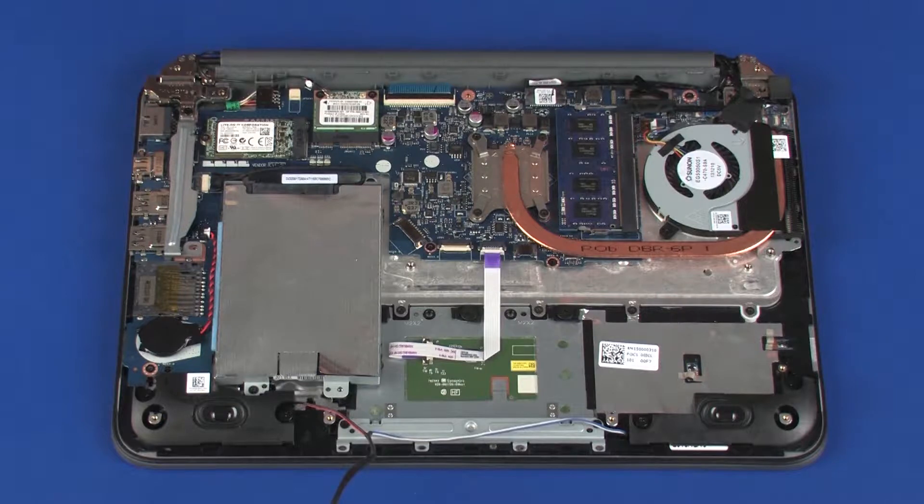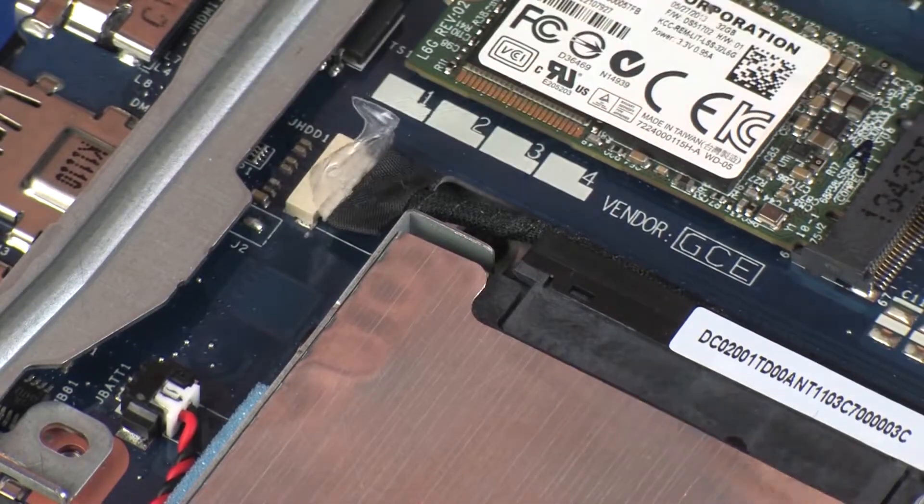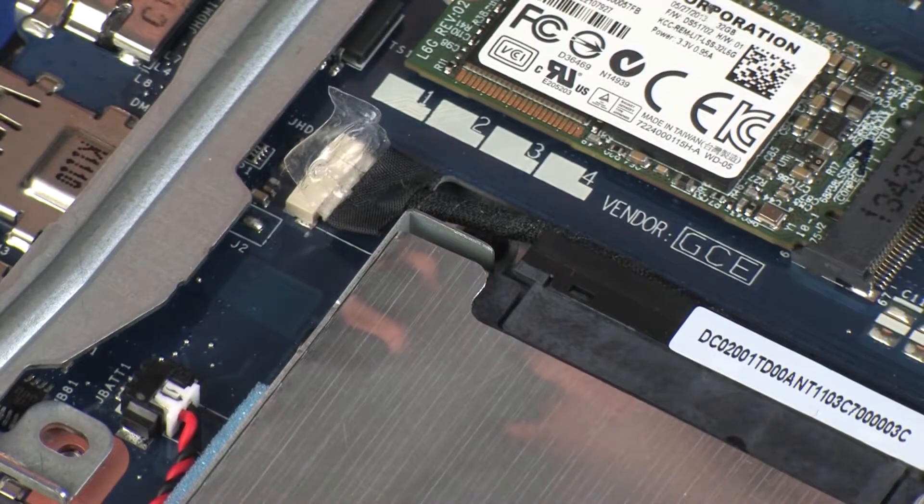Removal. Make careful note of the routing of the hard disk drive adapter cable for later replacement. Peel back the retention tape and disconnect the hard disk drive adapter cable from its connector on the system board.